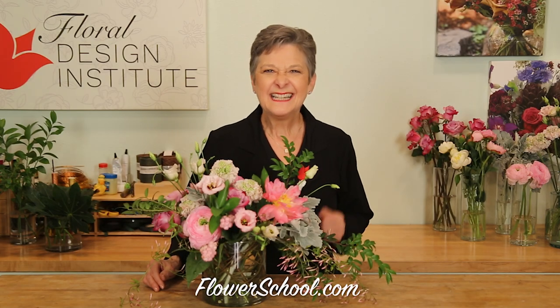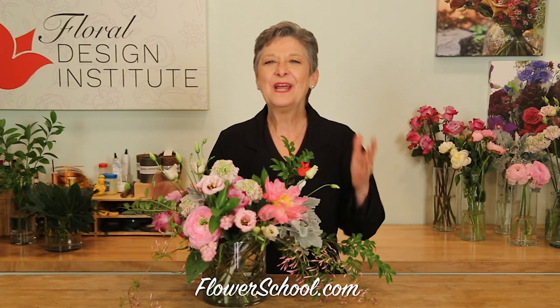Flowers for Mother's Day. Here at Floral Design Institute we have so many fabulous blooms. Today I want to share with you how to do foam-free, casual, using interesting flowers and mixing and matching using a traditional color palette of pink for mom.